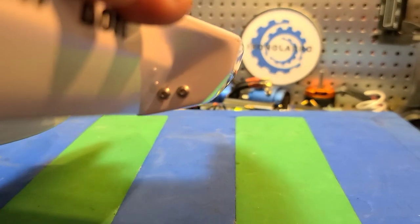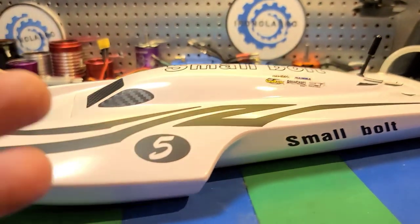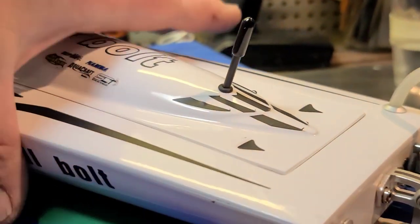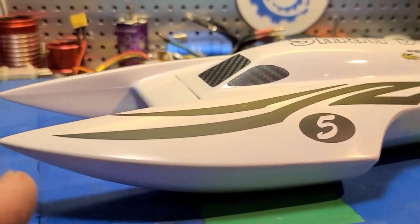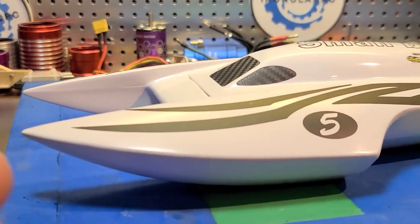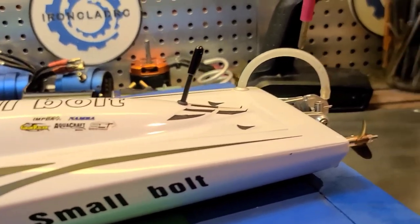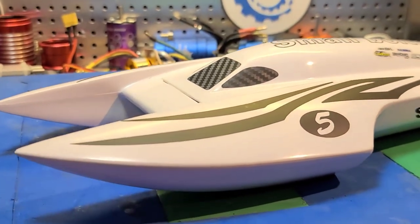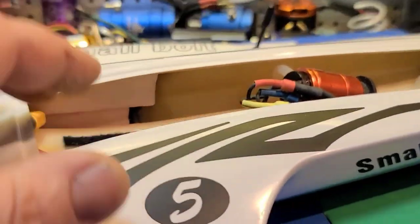Dr. Jet actually tried a turn fin on the boat, but he said it just wanted to flip — any input in a turn and it would flip over. It's a cool looking little boat and I think it's discontinued, but I found a place that still has them: sterlingkit.com. I'll include a link in the description if you're interested. It's a cool little boat — considering how heavy it is, it's actually really fast.